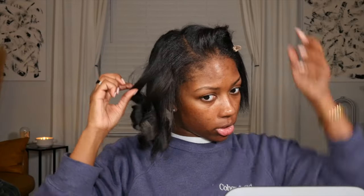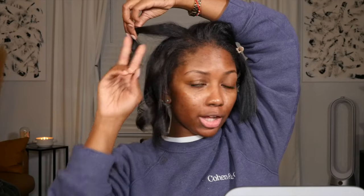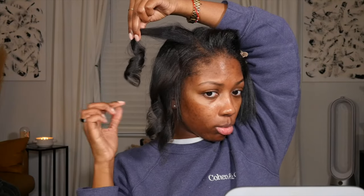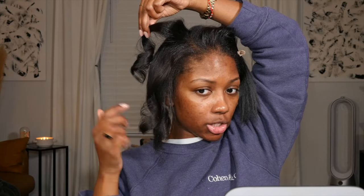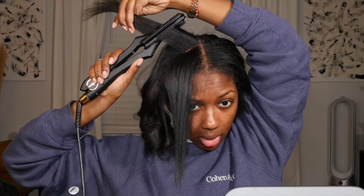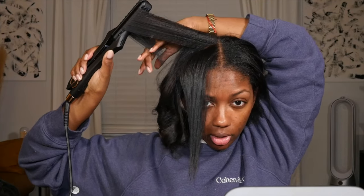As you get more comfortable, you'll start to play with your wrist action a little bit more. If you turn the iron all the way over to the other side, you get a tighter curl — more of a ringlet. Whereas the standard motion gives you a bigger, looser curl. Mix it up, but first just get used to that one basic move.